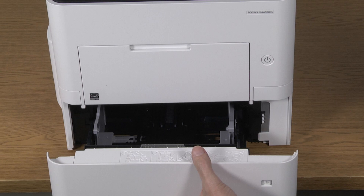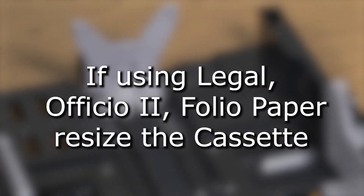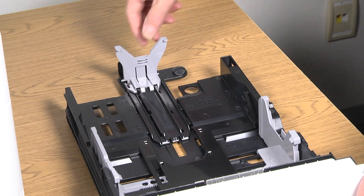The cassette is set for letter sized paper at the factory. If you're using Legal, Folio, or Officio 2 paper, resize the cassette by pressing this paper guide lock and extending the cassette.